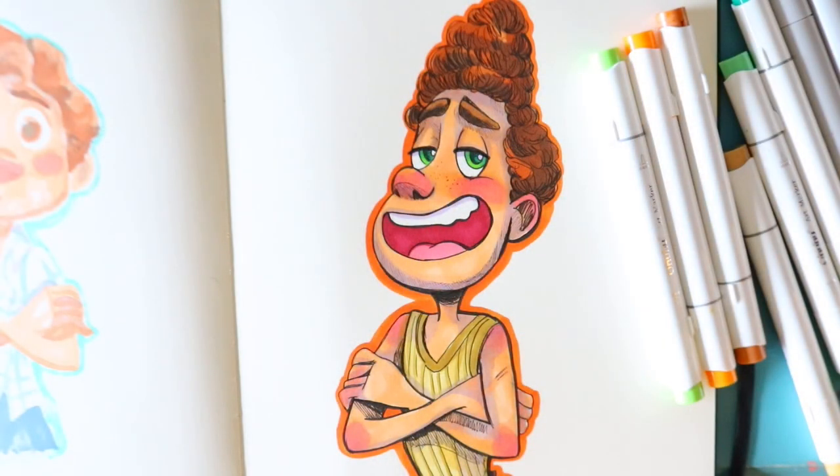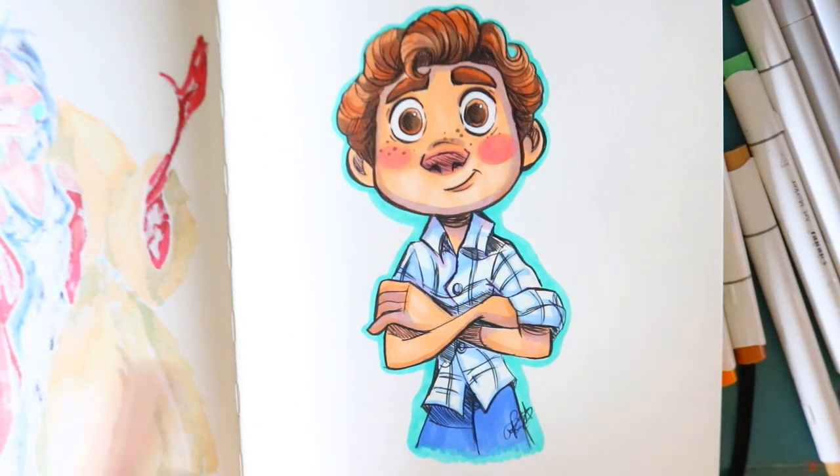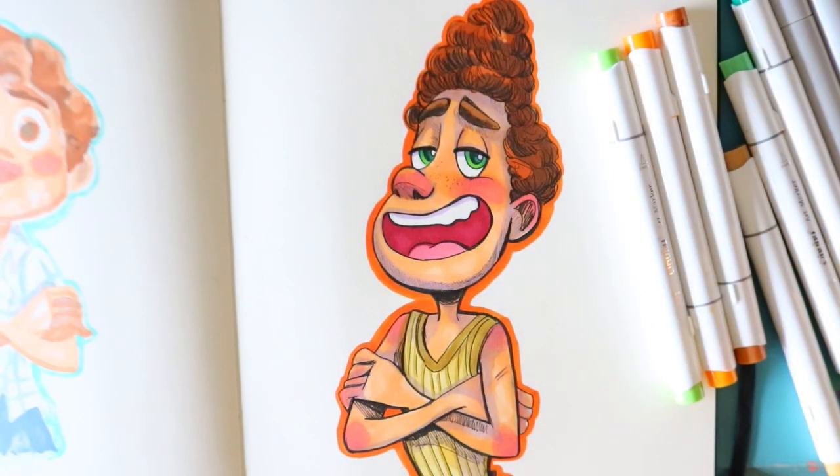All righty guys, and there we go — there is how to draw Alberto Scorfano. I don't know how to say his last name, but yes guys, I hope you enjoyed it. I've been talking about the movie throughout this whole entire tutorial. There is a Luca tutorial, so I'll put the link down below or up in the iCard things and the end screen, and you can draw Luca along with Alberto. Let me know in the comments down below if you'd be interested in a Giulia tutorial, and maybe I can make that next week. Bye guys!